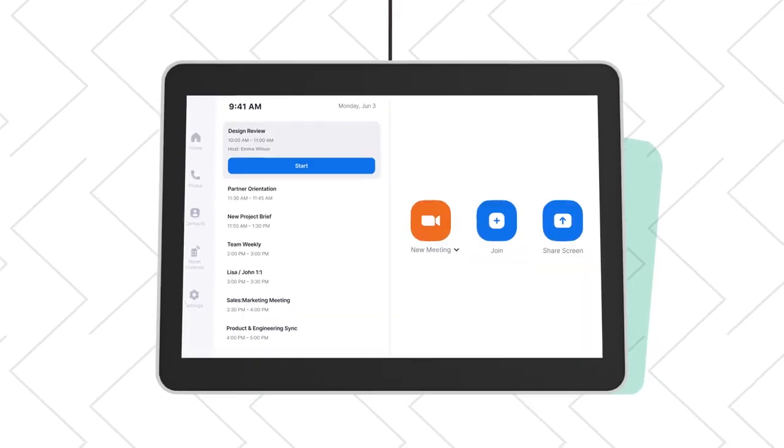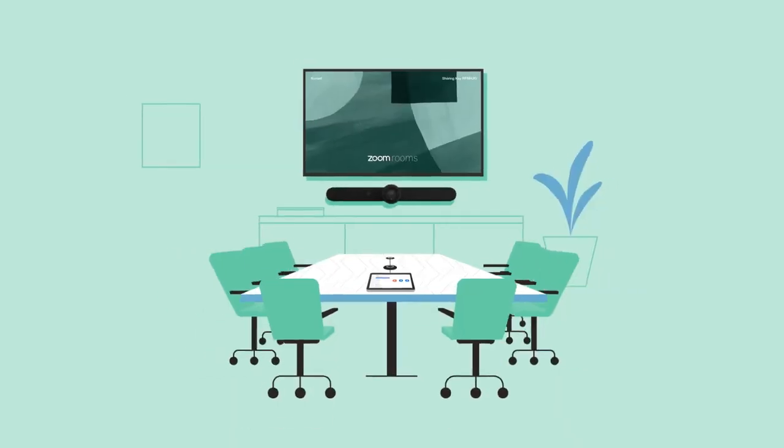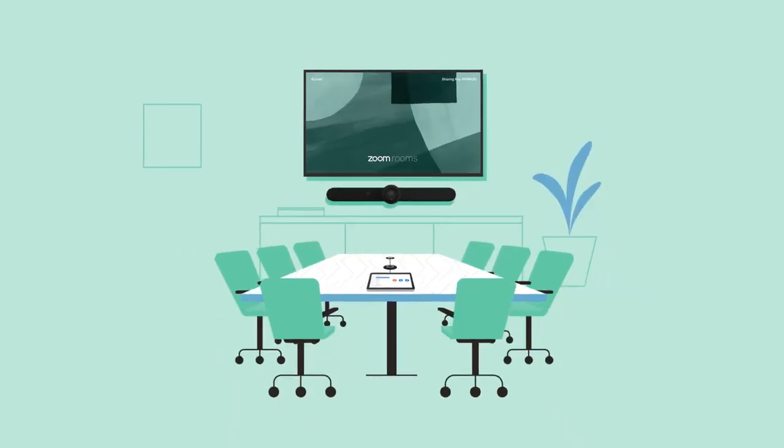Logitech TAP-IP, combined with Zoom Rooms, is everything you need to make video meetings as easy as a TAP.